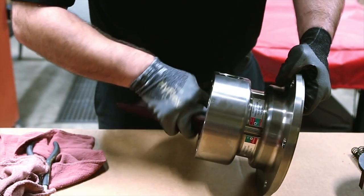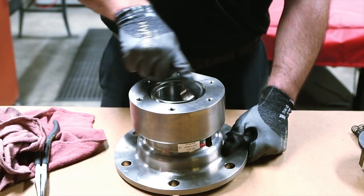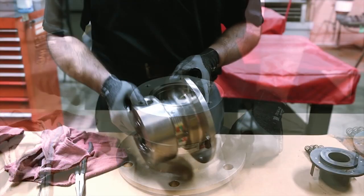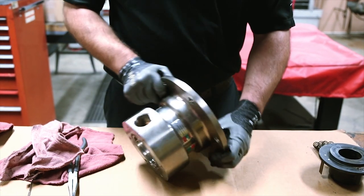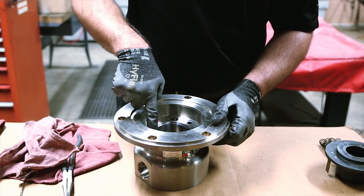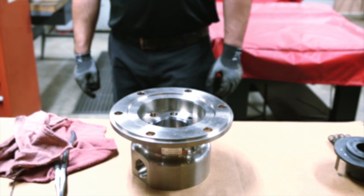Clean the body using solvent and a Scotch-Brite pad. Once clean, inspect the bore where the cup seal rides, the inlet connection, and the groove pins. If any area is worn or steam cut, the body should be replaced. The body is not part of the repair kit but may be purchased separately.